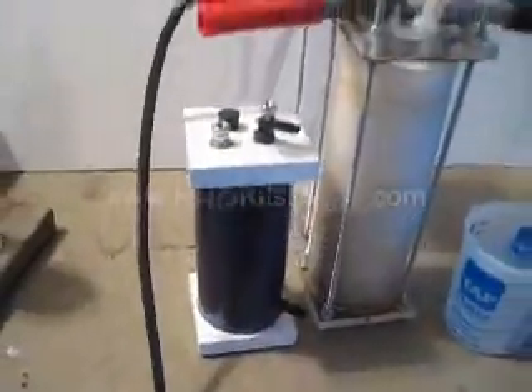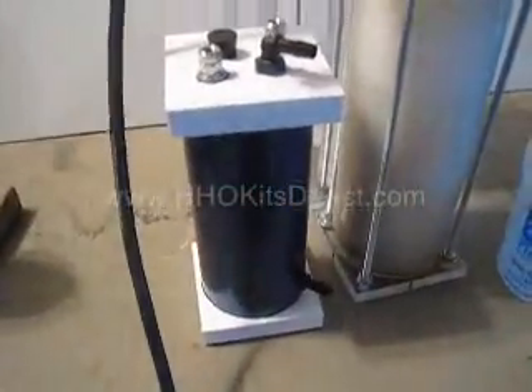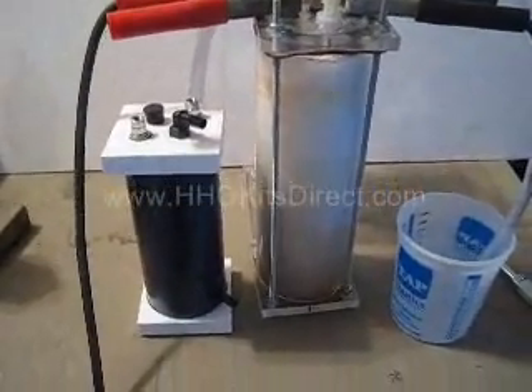Here's our platinum shorty unit. You can see by the size — it's only nine inches high. I'll create a short video showing you the difference in sizes.